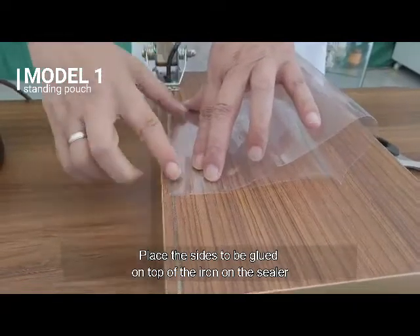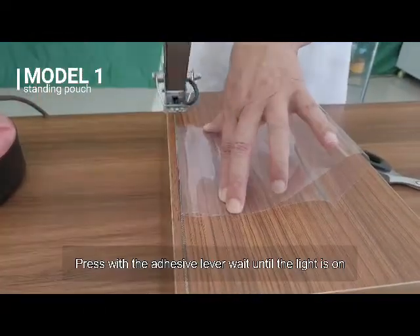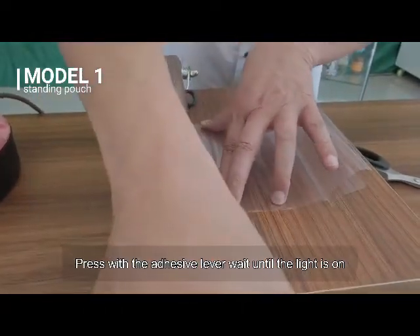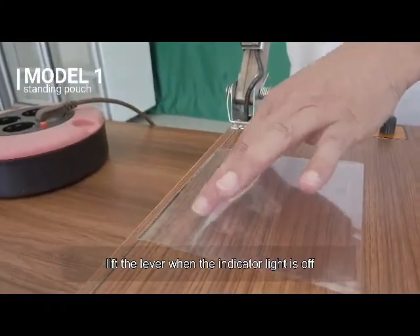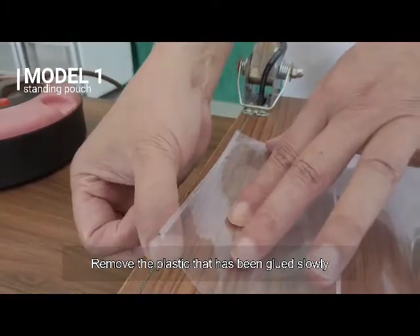Place the sides to be glued on top of the iron on the sealer. Press with the adhesive lever and wait until the indicator light is on. Lift the lever when the indicator light is off. Remove the plastic that has been glued slowly.